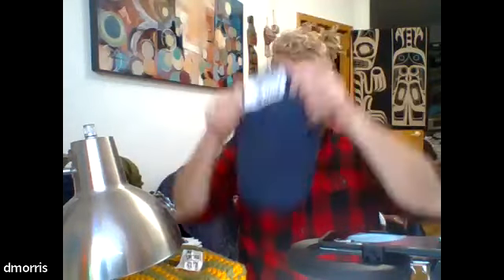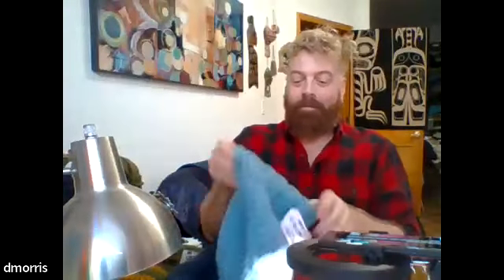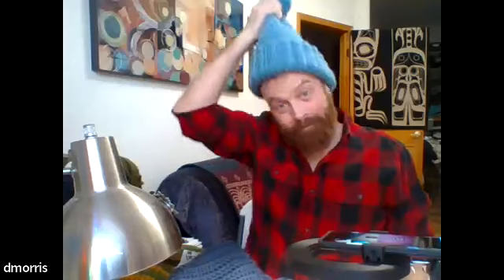Welcome everybody on this Monday afternoon to our class on crocheting hats. My name is Claire. I'll be hanging out in the chat with you. Darren is your actual instructor there on screen showing off all of his beautiful hats. They're going to keep him nice and warm during this winter season. If you didn't get any of the handouts, I'll be putting them in the chat as we come to each class so you can see those and save them for future use.